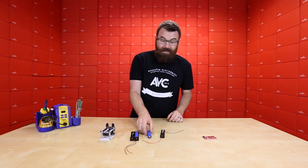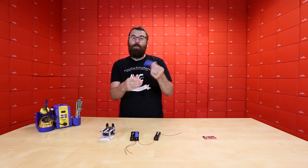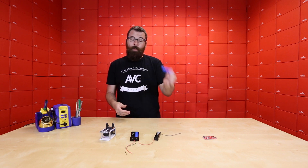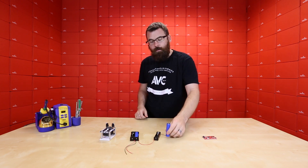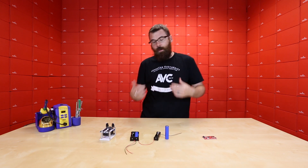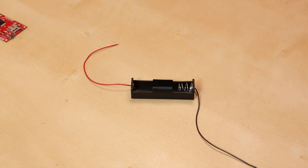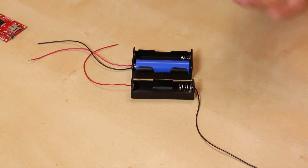These are single-cell LiPos, so 3.7 volts, and these particular ones are a 2600 milliamp-hour capacity. Why would you use something like this versus the traditional LiPo packs that we have? Well, for one, they have these nice little battery holders that are reminiscent of your AA or AAAs. We have them in a single and a double.